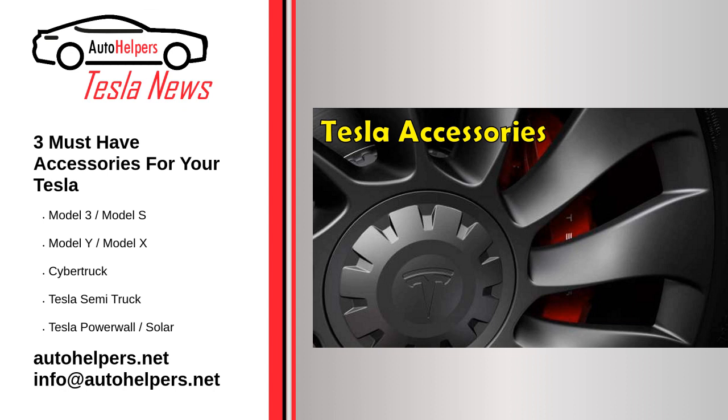The first worst accessory is an extra storage container. It was a waste of time and pretty difficult to install in the center of the Model 3, and it didn't add much extra storage space. The cup holders also seemed like nice accessories, but bottles of water and soda cans would not fit in them. Those are two pretty terrible accessories.